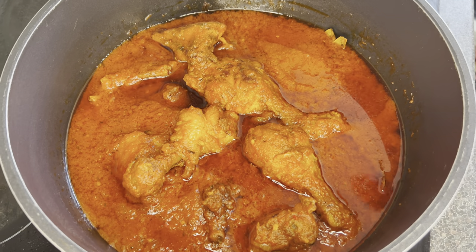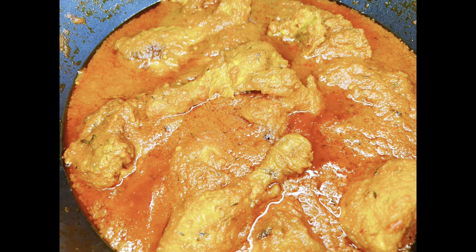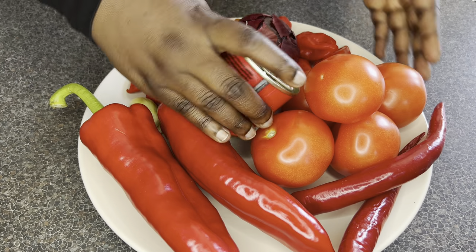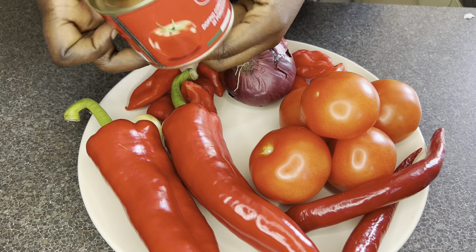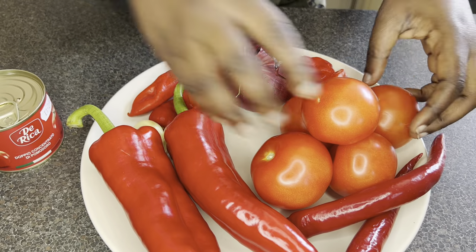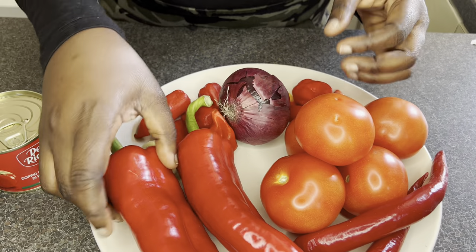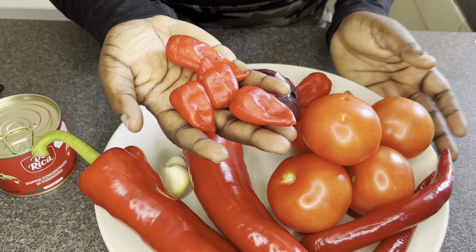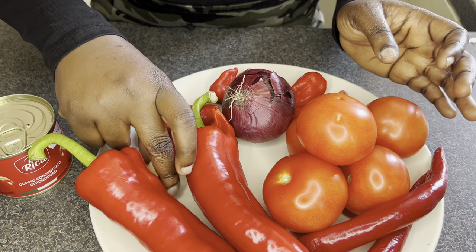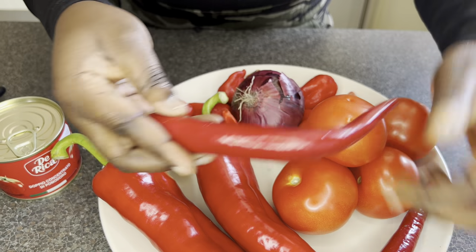Welcome back to my channel! On the menu today is chicken stew the Niger way. The first ingredients are tomato paste — I like to use a particular brand but you can use any of your choice — tomatoes, onions, paprika, scotch bonnet pepper, garlic, and cayenne pepper. The quantity depends on how much you're cooking.